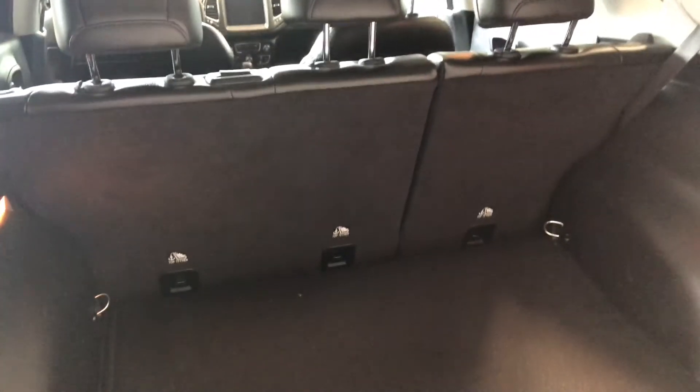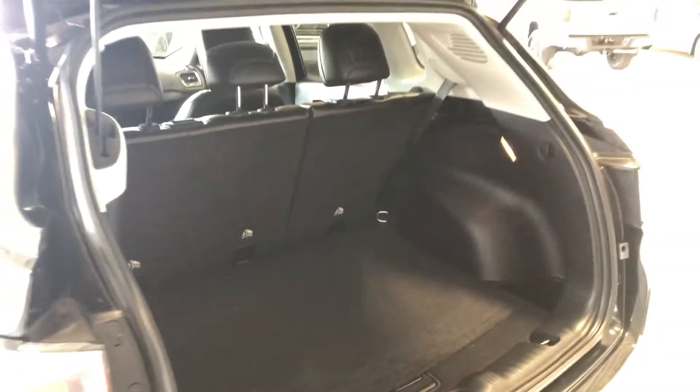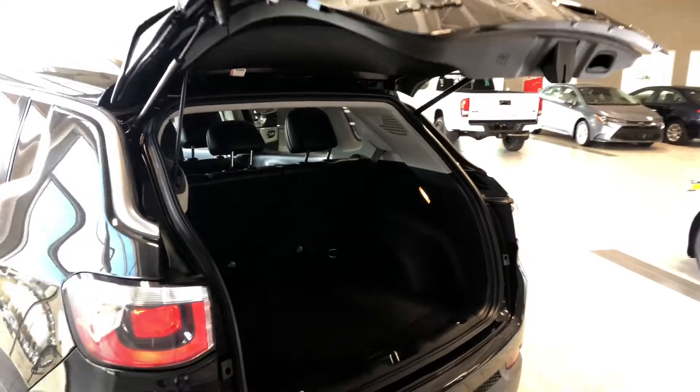You can close the liftgate by pressing the same button on the key fob, or you have a little button inside the liftgate as well — give that a press and the liftgate will close on its own.